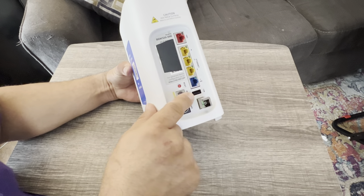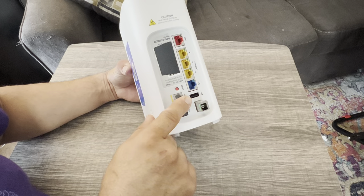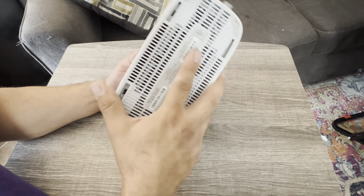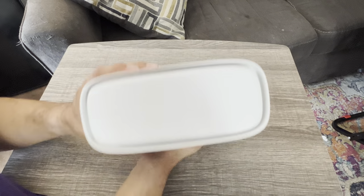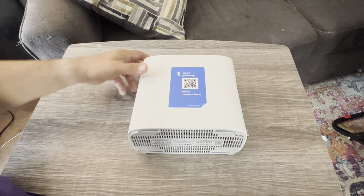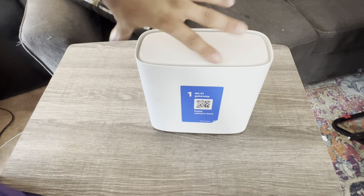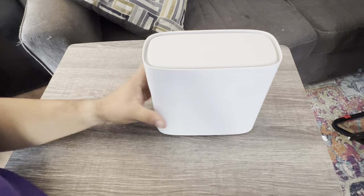The USB port does not support network printers or NAS — nothing like that. The bottom side has your MAC address, serial number, and all that info. These are all your antennas. This must be mounted standing up — you cannot lay it down or you'll destroy the Wi-Fi signal. Other than that, that's pretty much it.